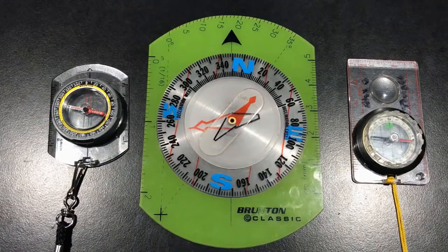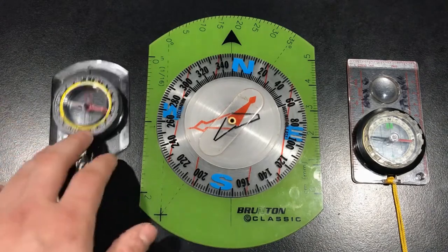When you start considering all the different features compasses could come with — especially those that help you measure the vertical height of objects or the incline of slope in front of you — the anatomy of compasses can become complex rather quickly. To keep it simple for today's video, we're just going to talk about the basic features you need for navigation, and these compasses are set up for that.